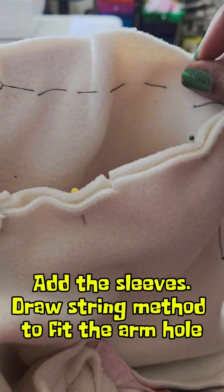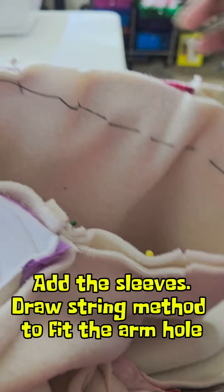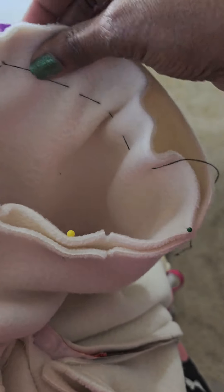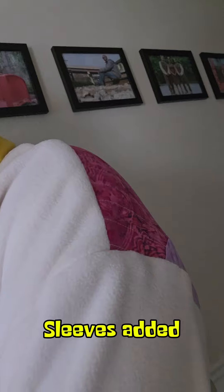Now I'm adding my sleeve using a drawstring method to make sure the sleeve fits in the armpit. Once you do that, you just stitch everything, or you can serge the end to make it cleaner. And here's my sleeves added.